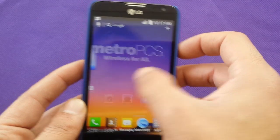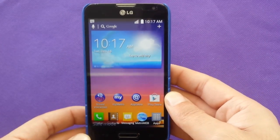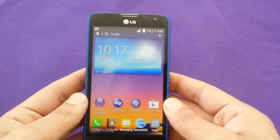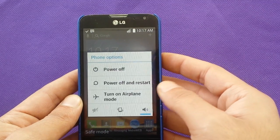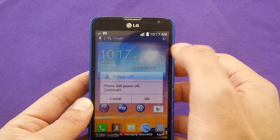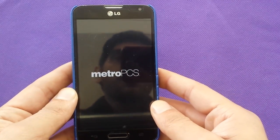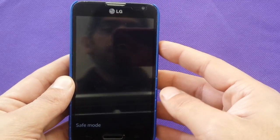So this is a problem. What you need to do to get rid of safe mode: all you need to do is power off the phone completely — don't just restart, power it off completely — and then make sure that the phone has fully switched off.